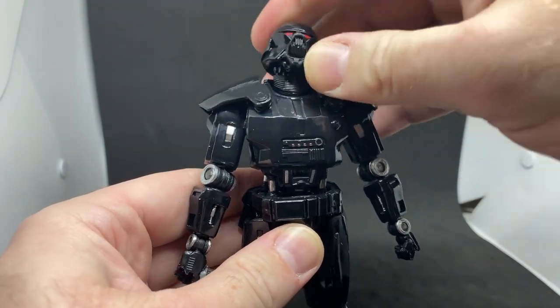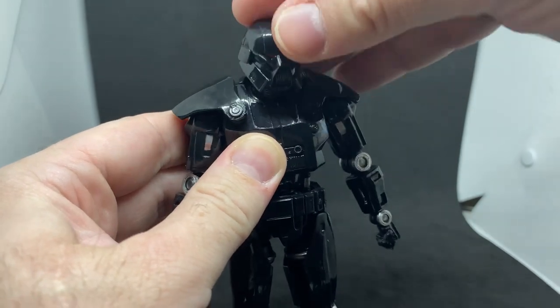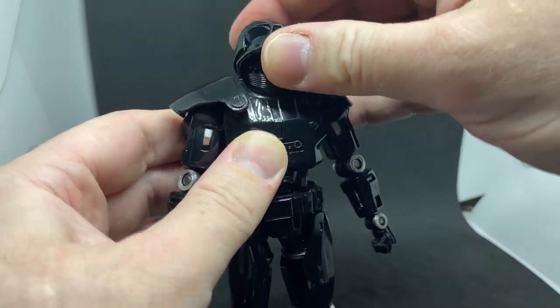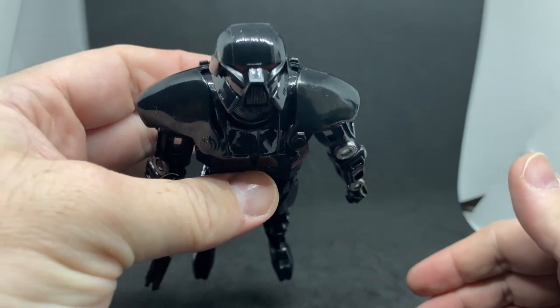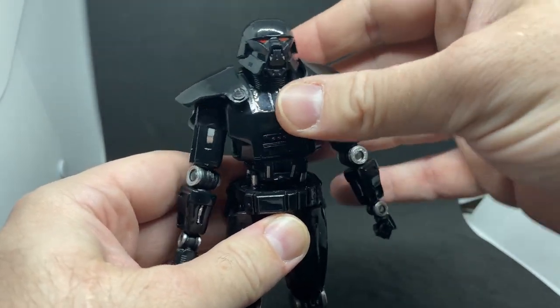I'm not going to take the head off because it feels pretty tight, but there is a lot of articulation movement there. If you want to get him flying you can definitely get him looking ahead. This sort of top armor piece is really on there loose.